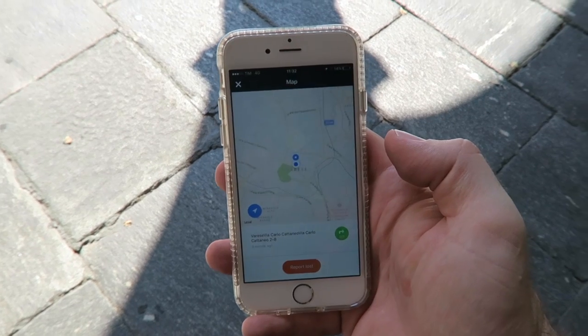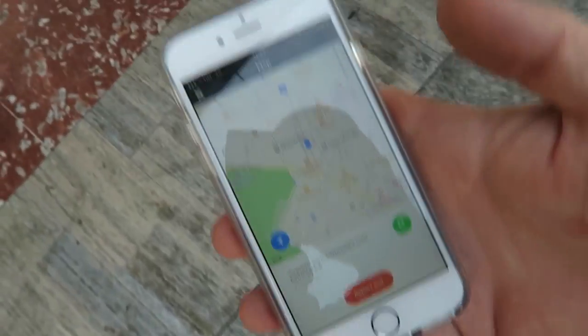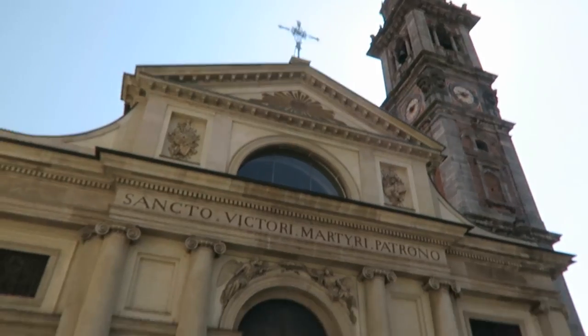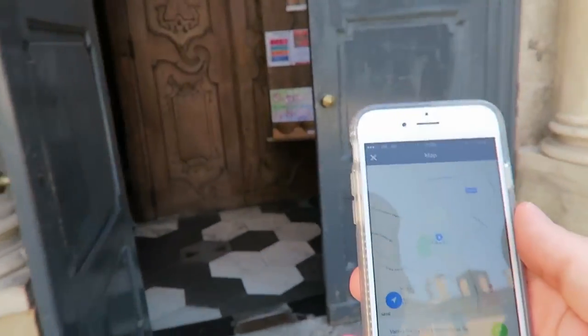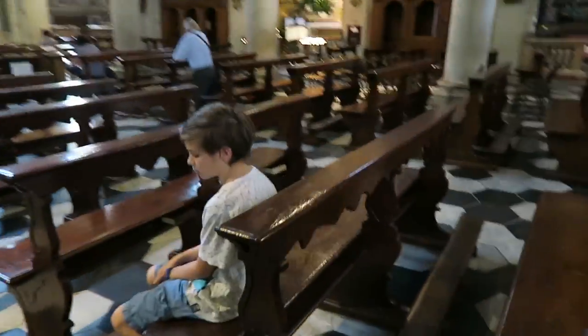The first thing I'm going to do is use my Mint app and Google Maps to actually find him. Okay, I'm looking at this map and it's saying that he's inside here — this looks like a church. So let's go inside because that's where the map says it is. Why would he hide in a church? Maybe he's in the confessional. Okay, so that worked really well. This thing actually works with the map — you can track it anywhere.